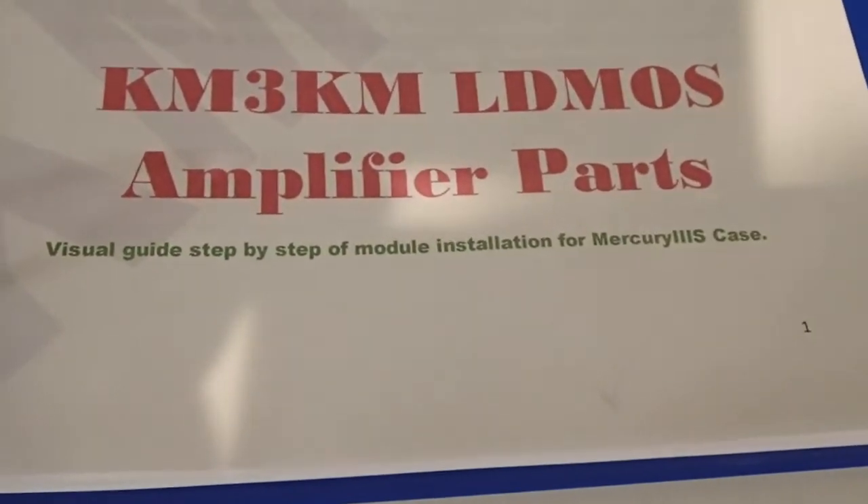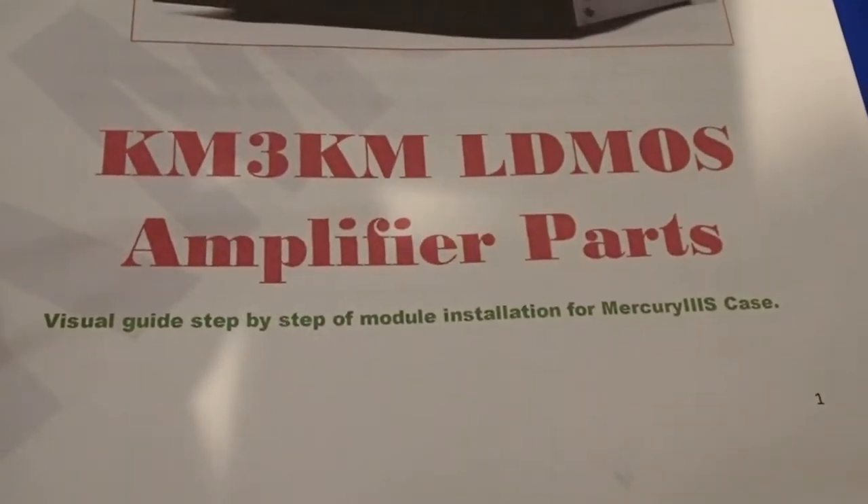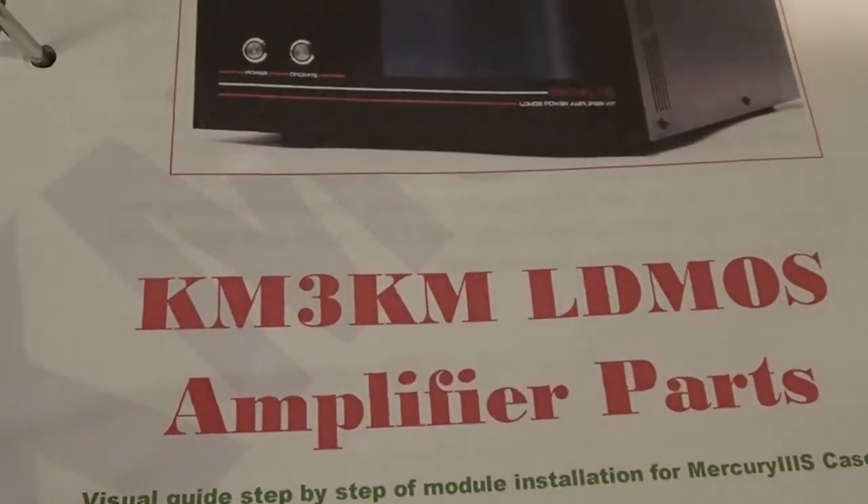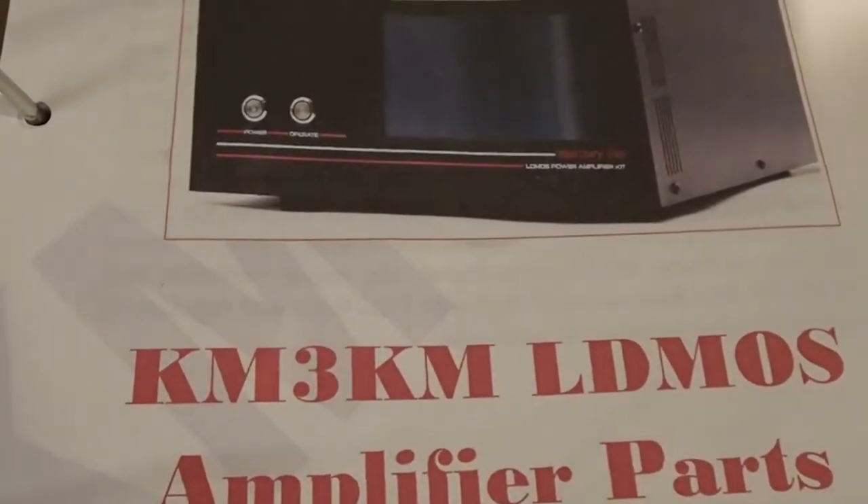We'll perform the assembly step-by-step following the detailed guide supplied when you purchase the components. In this video, we'll refer to KM3KM's Mercury III welds video to assure the quality, integrity, and continuity of the solder joints. Let's take a look at step one in the manual and get to work.